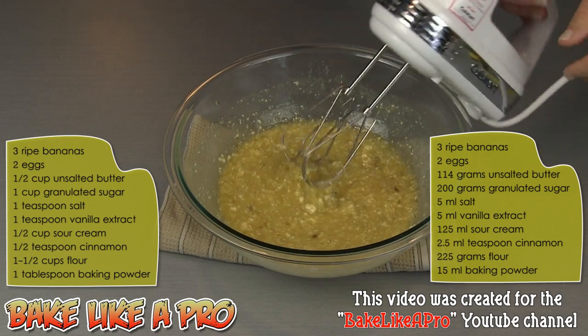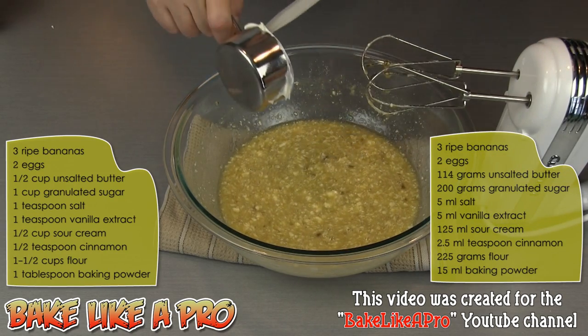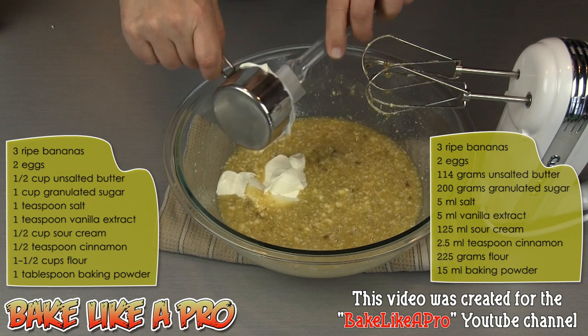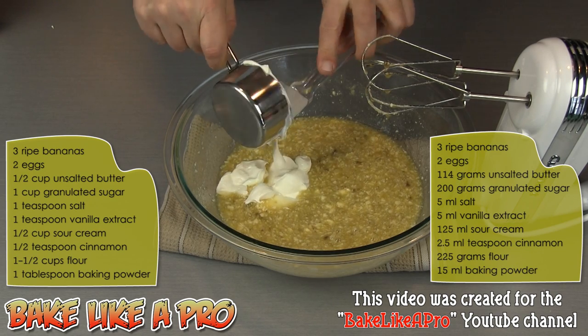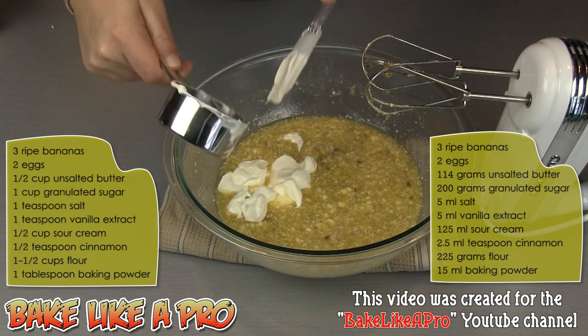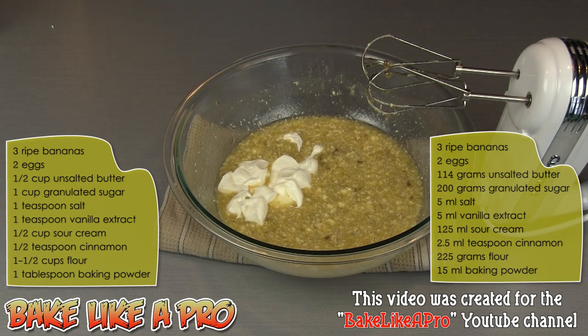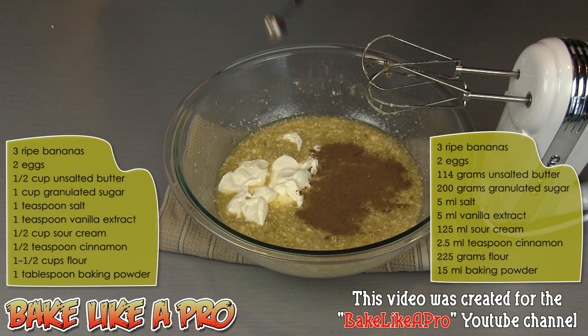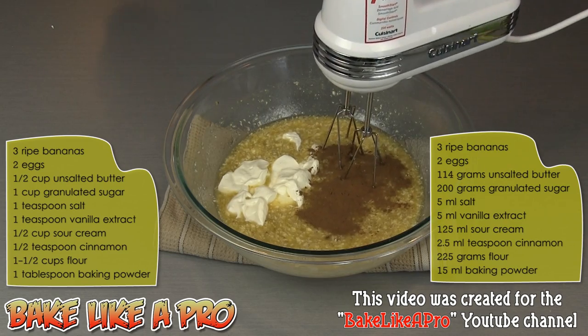And then we'll get in our sour cream — this is a half a cup or 125 milliliters. I'll also add in a half a teaspoon of cinnamon. We'll grab our mixer and mix this in.